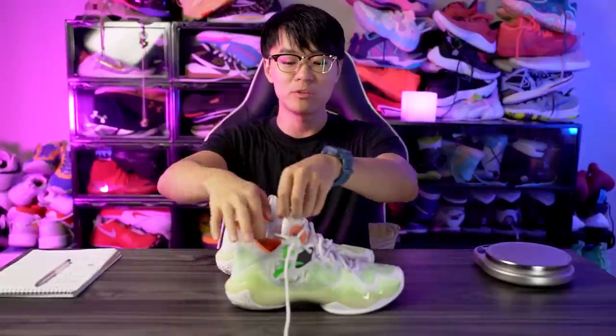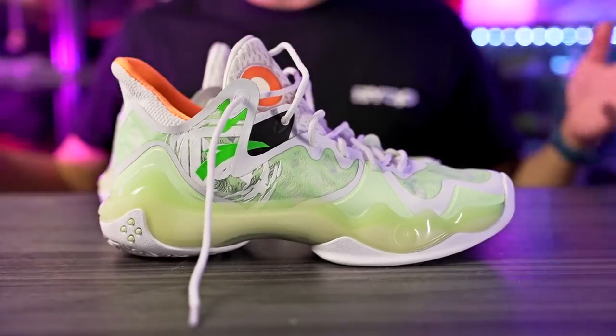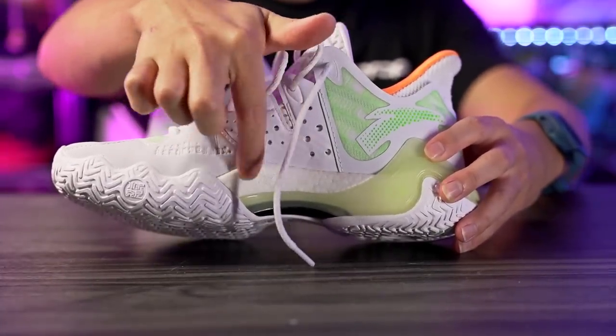What up guys, I'm Sammy and welcome back to the SoBrothers channel. This is my performance review of the Anta Shock the Game 6.0. This shoe is going for $110, which is super cheap. We have full-length N2 foam — the same foam they use in Klay Thompson's signature shoe, which is their biggest basketball lineup.